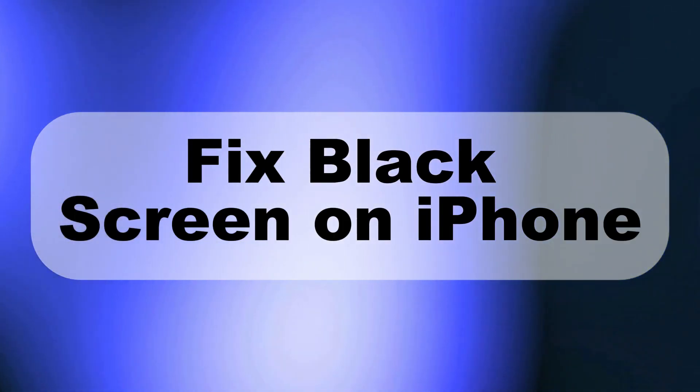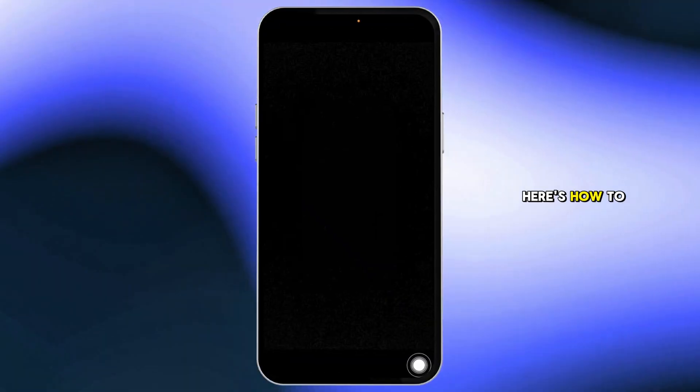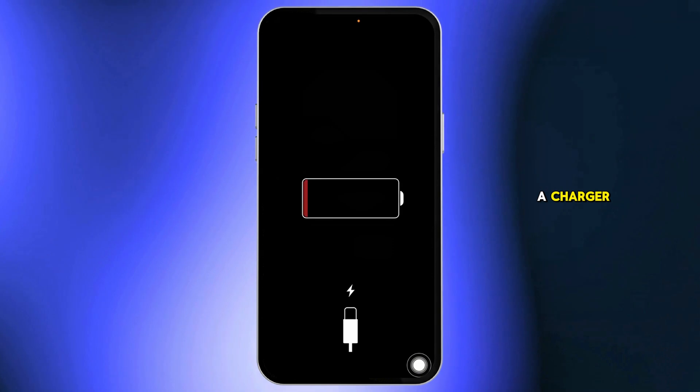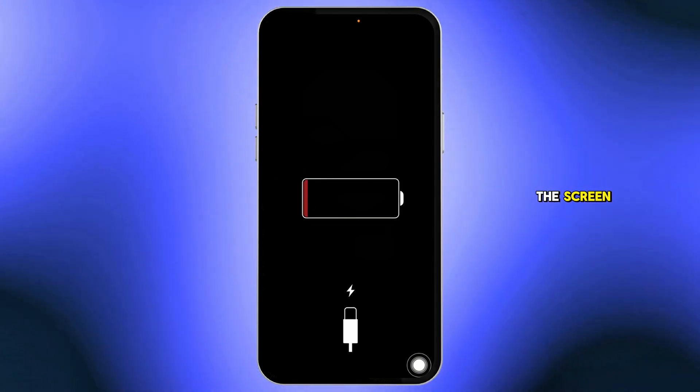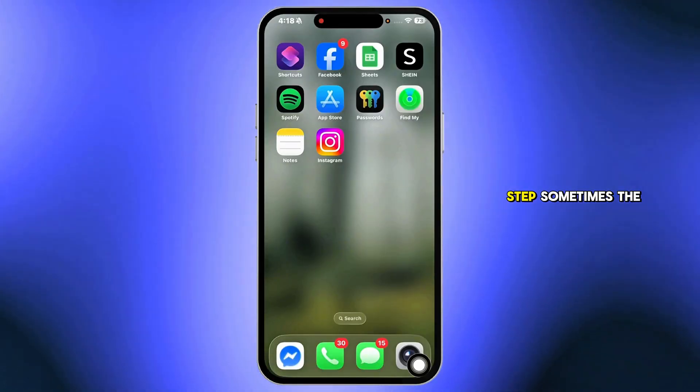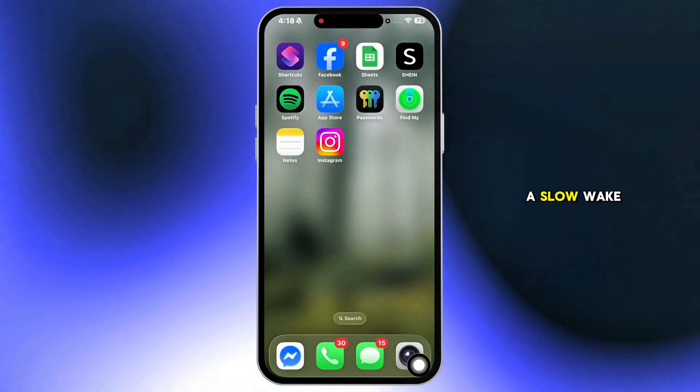iPhone's stuck on a black screen and won't turn on or charge. Here's how to fix it. Even if your iPhone looks completely dead, start by plugging it into a charger. Even if nothing shows up on the screen, leave it charging for at least 30 minutes. Don't skip this step — sometimes the battery just needs a slow wake-up.